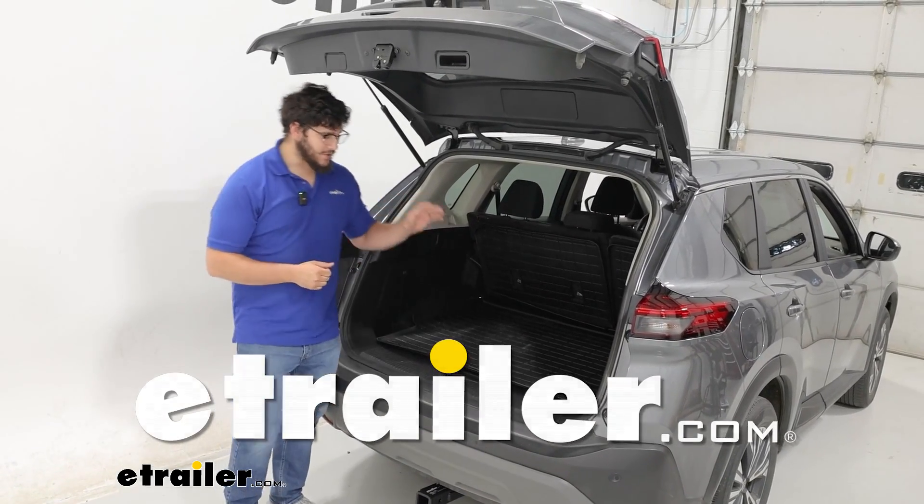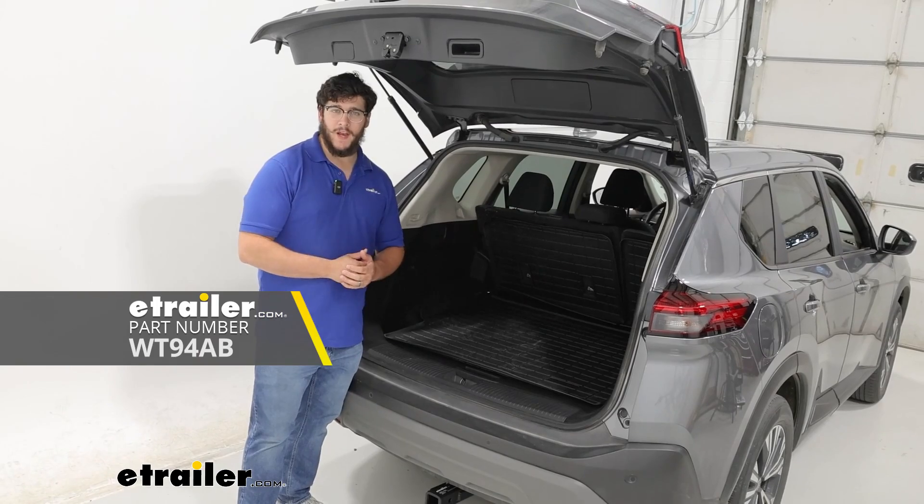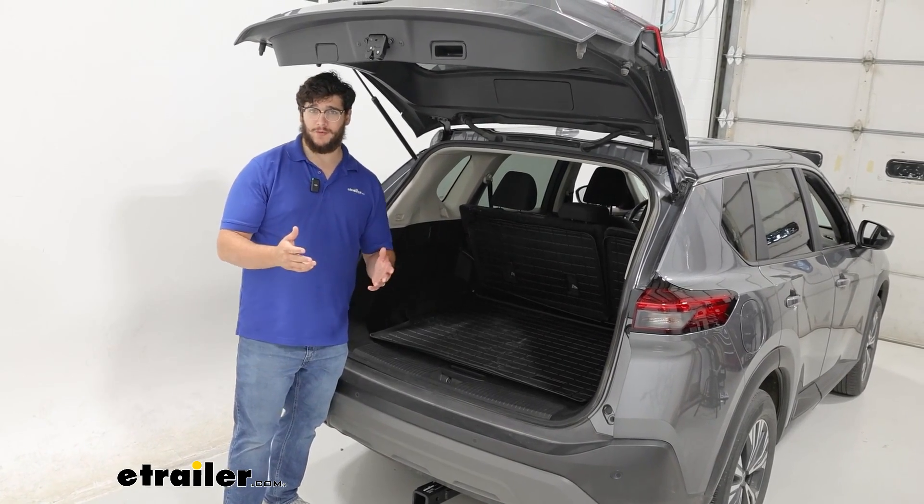Hi, I'm Matt with etrailer, and today we're talking about the WeatherTech Cargo Liner in the back of our 2023 Nissan Rogue.